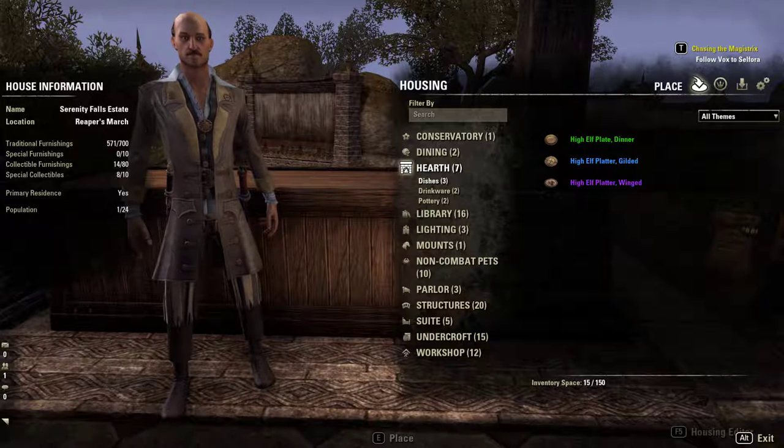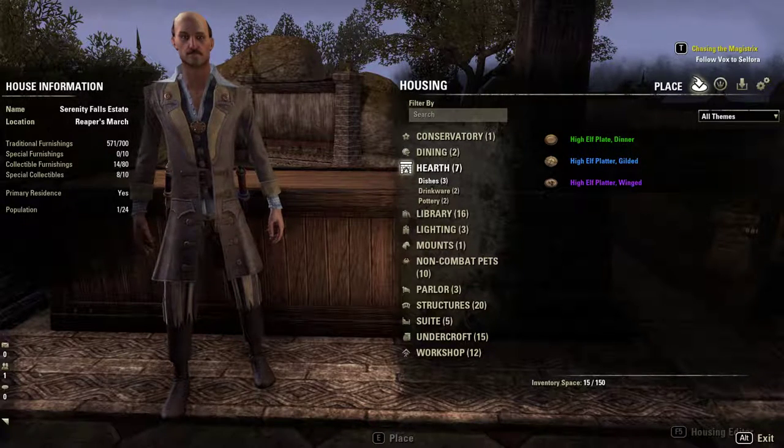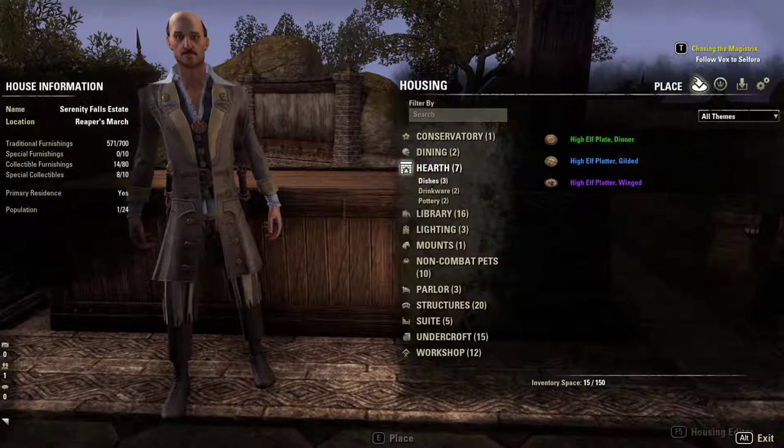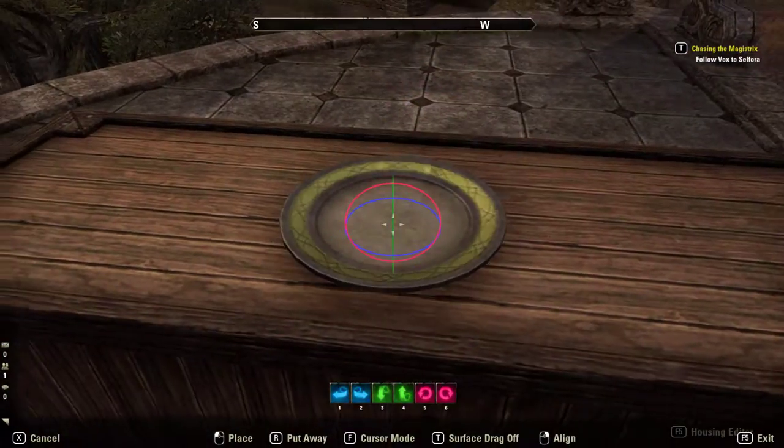Hello everyone, welcome back to some ESO home furnishings. Today we're going to look at some high elf platters — or one of them is a plate I guess. There are a few different styles: green, blue, and purple quality. So I thought I'd go ahead and give you a look here.